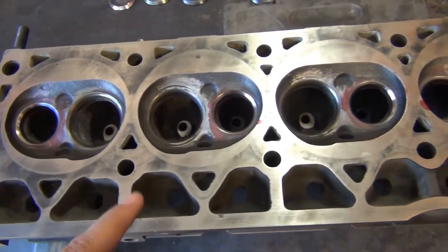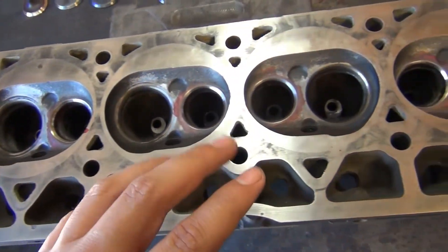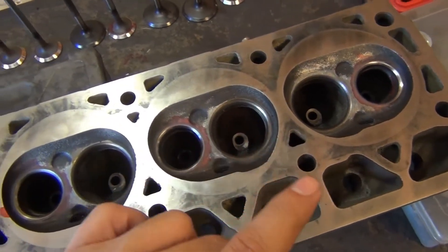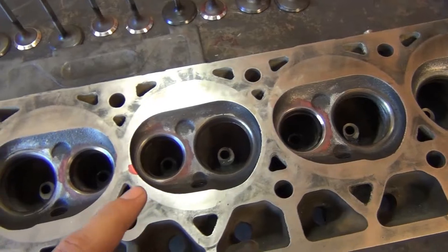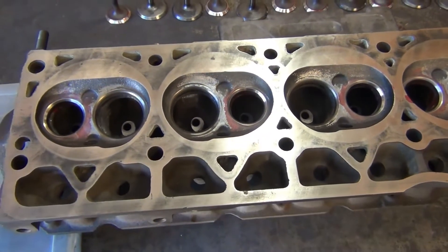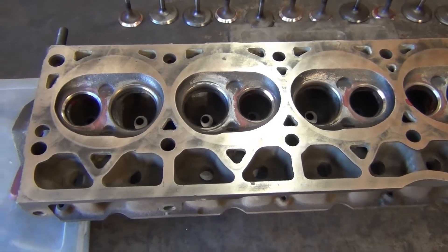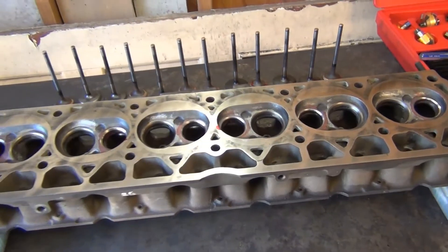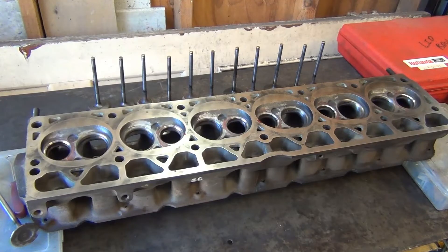All of the exhaust seats have been cut now and I think I'm ready to come back in here with the valves and just lap them all in place to ensure that everything is sealing perfectly. Afterwards I'm going to clean the head one last time and reassemble it so that I can put it back on the four liter. Okay, so it's time to lap the valves.